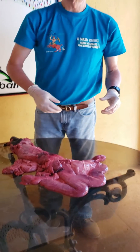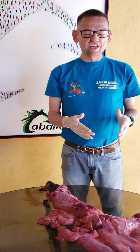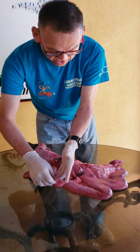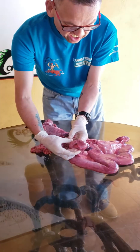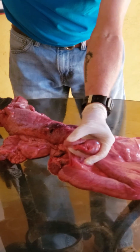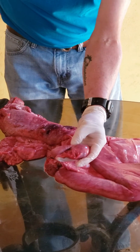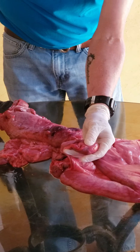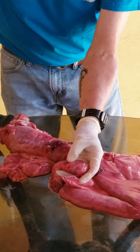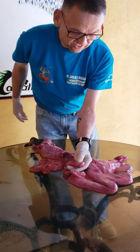The spermatozoa are going to be waiting for the egg to fertilize it. It can happen in one or the other side. If we hold the right ovary in the hand, this is the body of the ovary, and here I have a very large follicle — a pre-ovulatory follicle, also called a Graafian follicle.